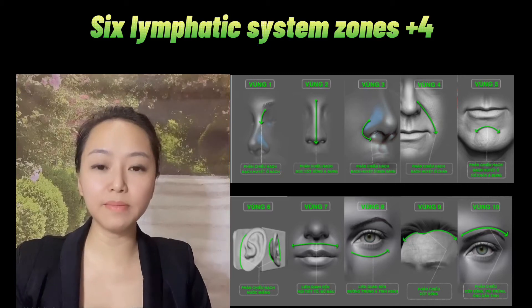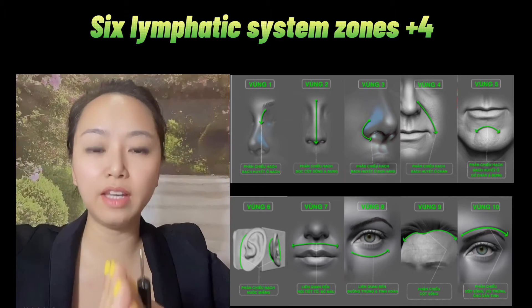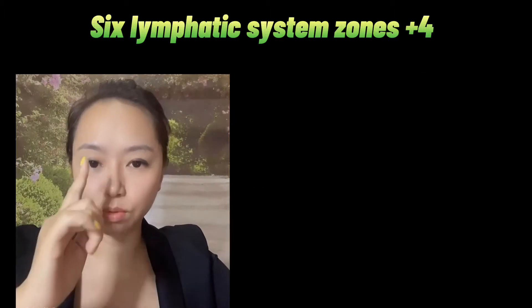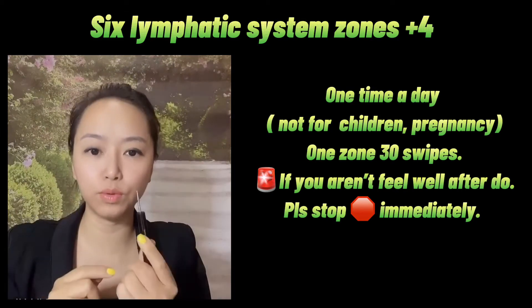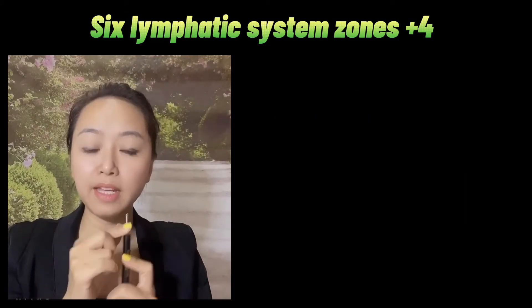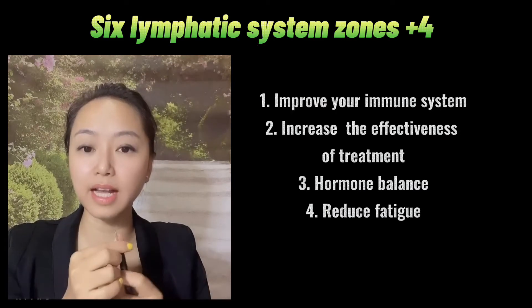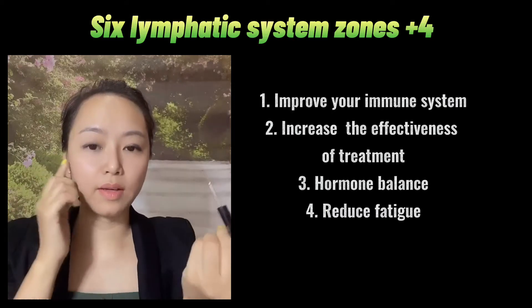This is the 6 lymphatic system zones plus 4 — now it's going to change to the standing zone. On the face, you can use the toe, buy from the diện chân store, or you can use your hand, or something that looks similar.